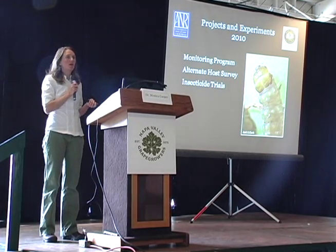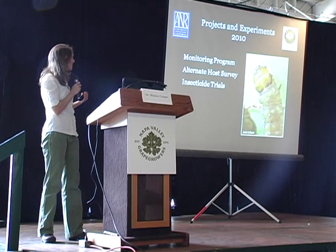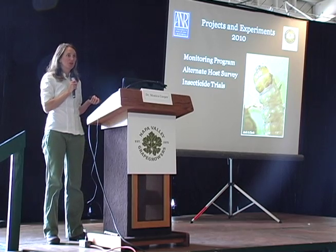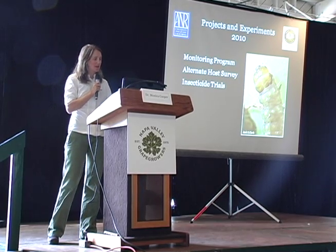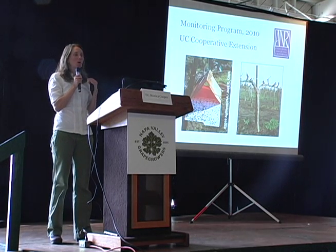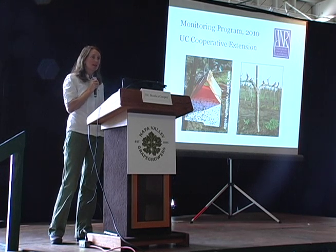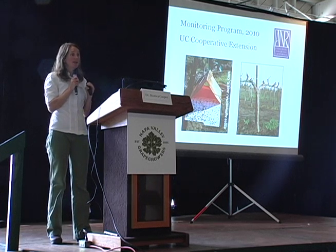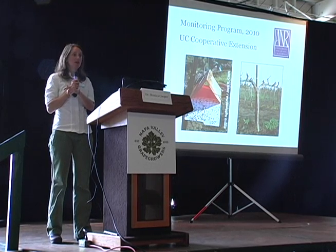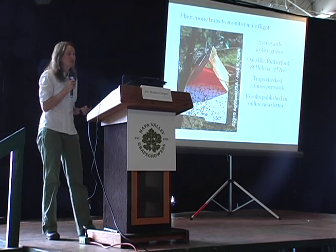Next I'm going to talk about some of the research projects that went on this year: a monitoring program, a preliminary alternate host survey, and some second-side trials. First the monitoring program — and I'm only talking about the University of California's monitoring program. The statewide program run by your county ag commissioner's offices and the CDFA — Greg is here and will give you the rundown on that.